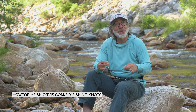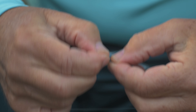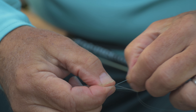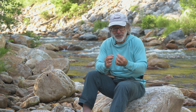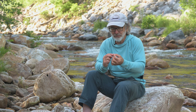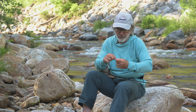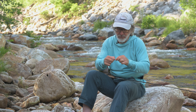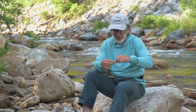I will tie on a new piece of tippet with a surgeon's knot. If you don't know how to tie a surgeon's knot, you can go to the Orvis Learning Center and see an animation on how to tie one. It's easier if you wet your tippet — it helps keep the two pieces together when you tie a surgeon's knot. And you just tie that new tippet on to the end of your leader.